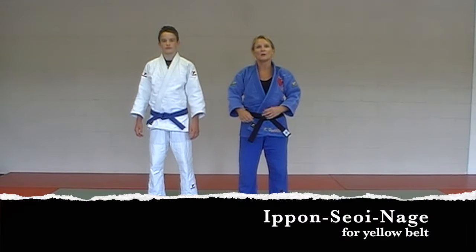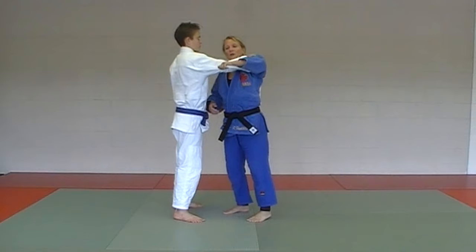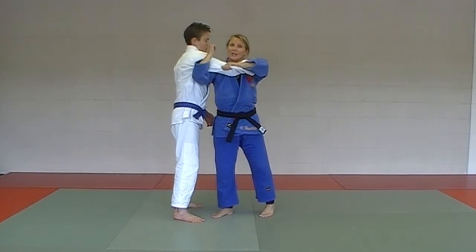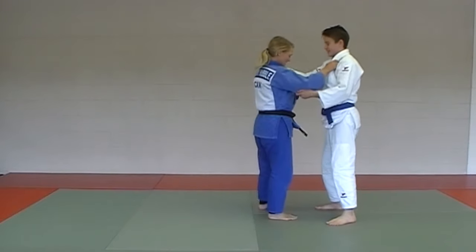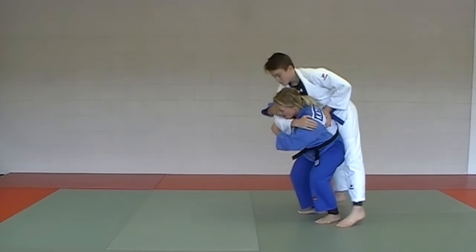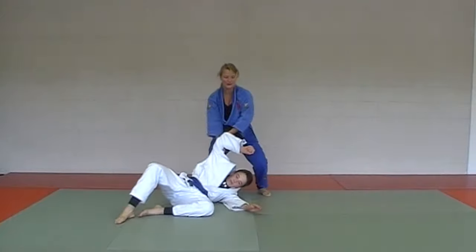The last throw on the yellow belt gokyo: Ippon Seoi Nage — or just plain Seoi Nage. There are two different versions; we're going to teach Ippon Seoi Nage, the most common version usually used for yellow belt testing. With the clipping grip and sleeve control, as your big toe comes in you're going to pull his sleeve and put your elbow pit in his armpit as you swivel around. Feet are squared inside his feet. Big toe to his big toe, elbow pit locking into his armpit, swivel around and throw — making sure you're sleeve pulling the whole way through.